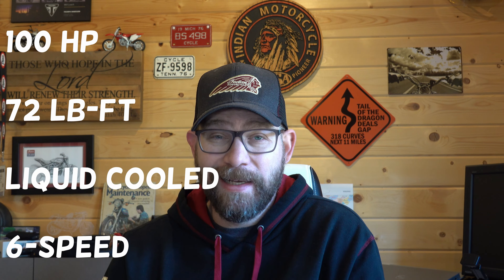Those are the five reasons why I think this is the best Scout ever. I look forward to being able to ride it and I'll definitely do another video as soon as I get some seat time. But I also wanted to hit on a few things where I think Indian fell short a little bit, and things that they should do in the future to the Scout lineup — things that I would like to see.